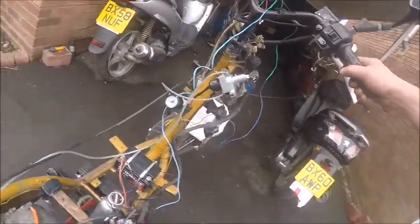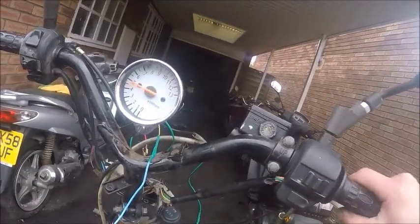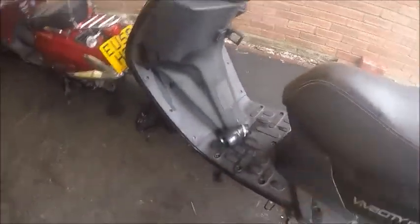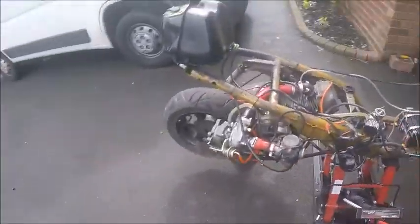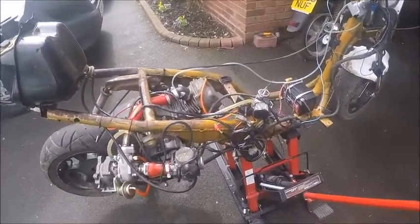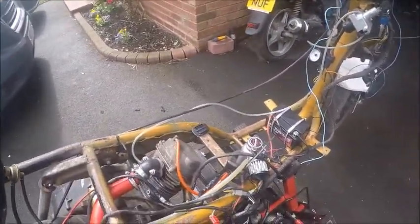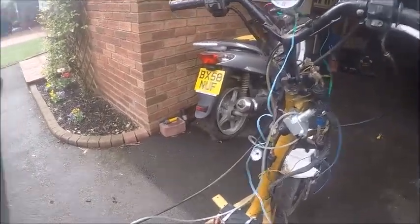It seems like it was cutting out a bit. I've pulled the air filter — it's down there now. I'm hoping it'll run better; I swear it ran better the first time I tried it on that other scooter when I wasn't using an air filter. So I'm going to start it up and see if we can get it past 6000 RPM.